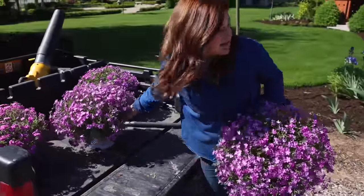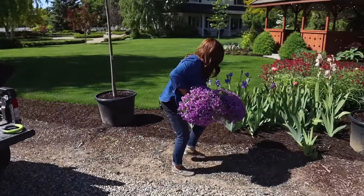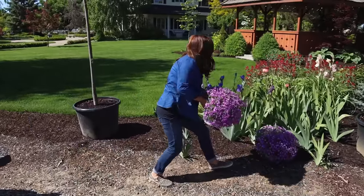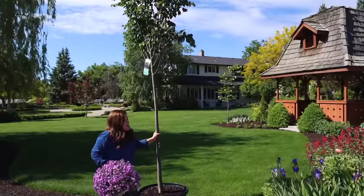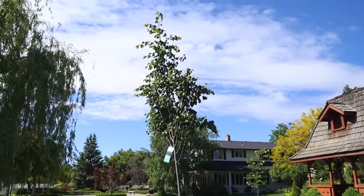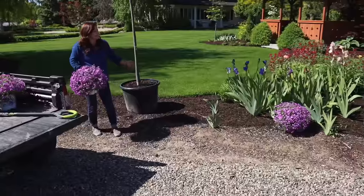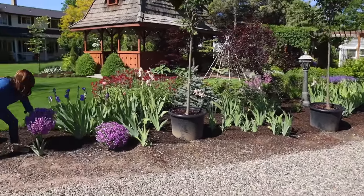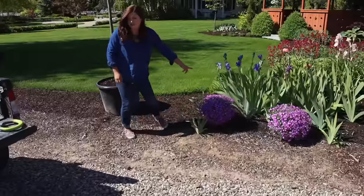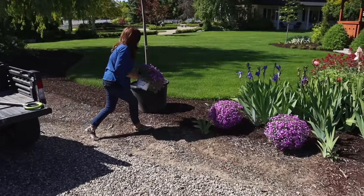I'm going to put these right here. This area is under construction right now and it's going to be for a little while yet. This is where the oak trees were, and you can see we have not planted our Corinthian lindens yet. What's going to happen is we're going to pull a little gravel away — this area is going to be lined in brick and then the trees will be planted. But it is what it is and we haven't got to that project yet. Either way, I think these plants are going to look really pretty and will kind of spruce up this little edge for now.